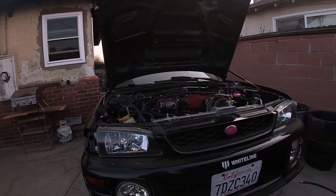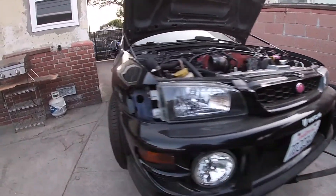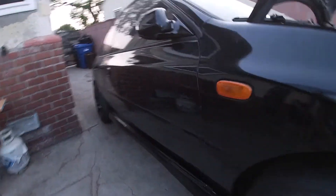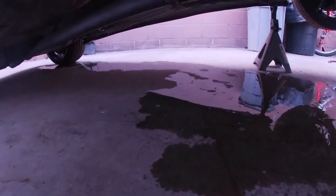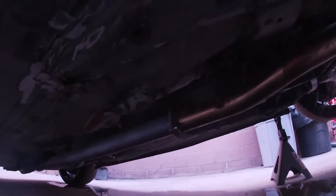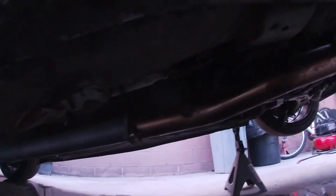All right, today I'm gonna show you how to remove your drive shaft. Ignore that fluid there, it's just a little bit of coolant, but this is what I'm taking out. As you can see it's a little dirty, but it's fine. All right, let's get it going.